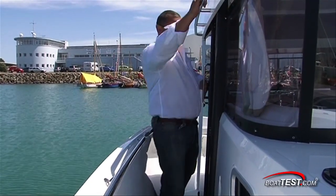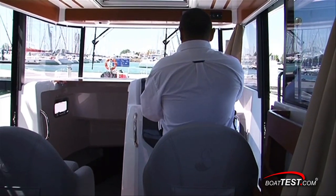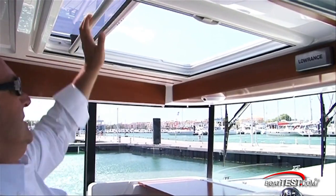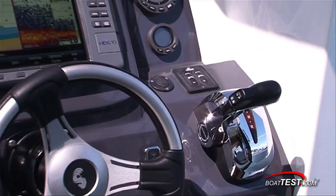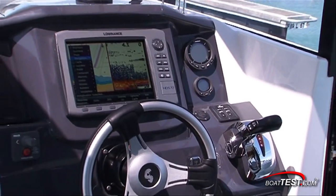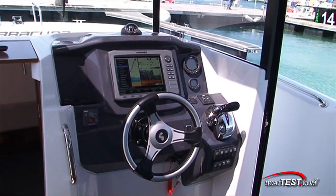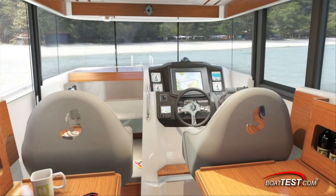Access to the wheelhouse is from both port and starboard. Space and comfort were key design goals. Note the headroom and the skylight. There are two large bucket seats and a bench seat all the way aft. The helm is clean and has a large center-mounted 10-inch display. The premium wheel is mounted on the horizontal. Looking aft gives us a better sense of how much space there is, as well as the excellent visibility all around.